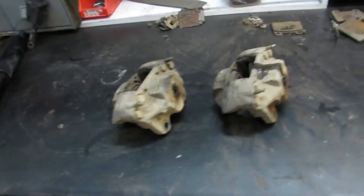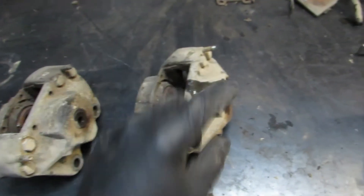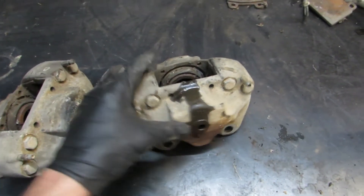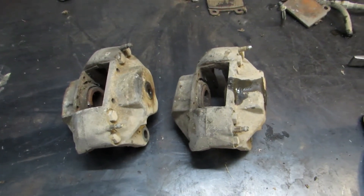There we go - pretty cleaned up. Got the old brake pads and other bits and pieces. There's a spider graveyard going on here. Bits I'm going to keep. Now I'm going to crack these four bolts on both and it splits the two halves apart. I'm going to rip those apart now and then I can give them a good bath.